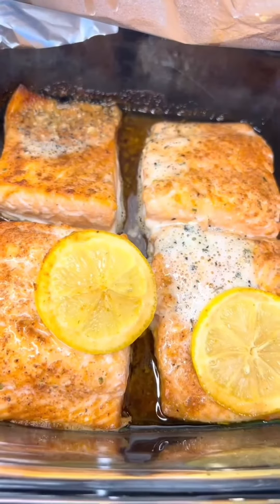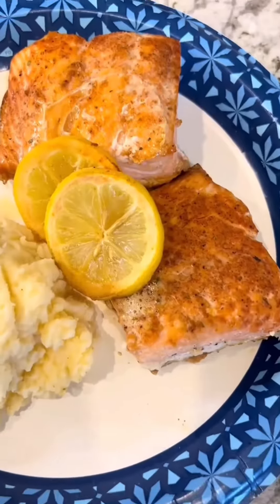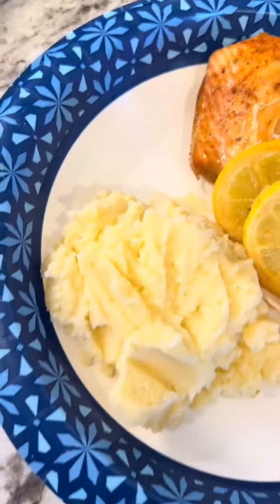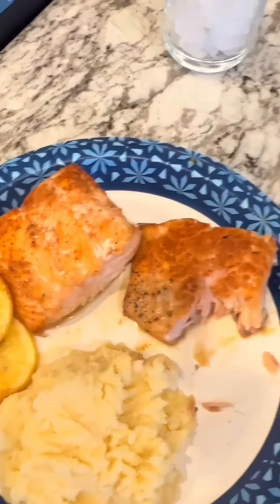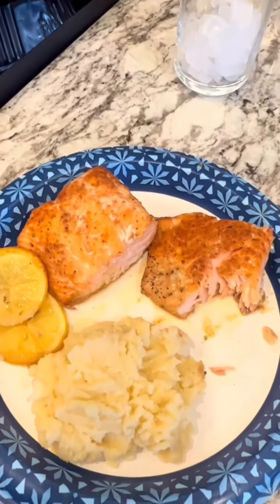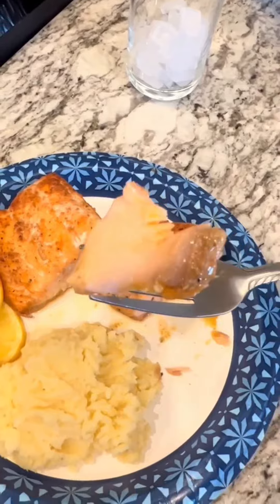Look at that, y'all. I just added some mashed potatoes and some lemons from the pan, and I've got lunch. And now we're gonna taste it. Mm-mm-mm-mm. That is so good and full of flavor, y'all. And look how that salmon glistens.